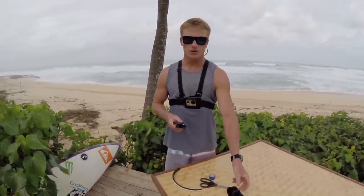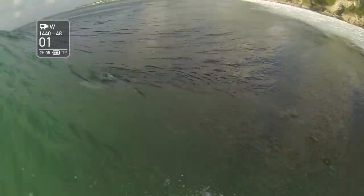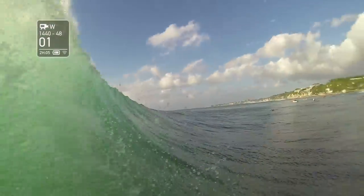Hi, I'm Mark Healy. I'm a professional waterman and GoPro athlete. Today in Tips and Tricks, I'm going to show you how to take a GoPro head mount and turn it into a bite mount without actually cutting anything. I'm also going to show you some of the modes that I like to use.